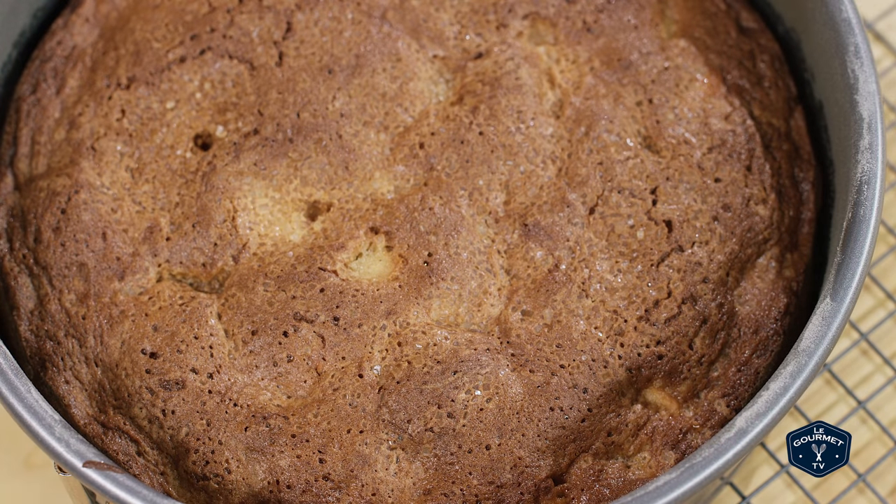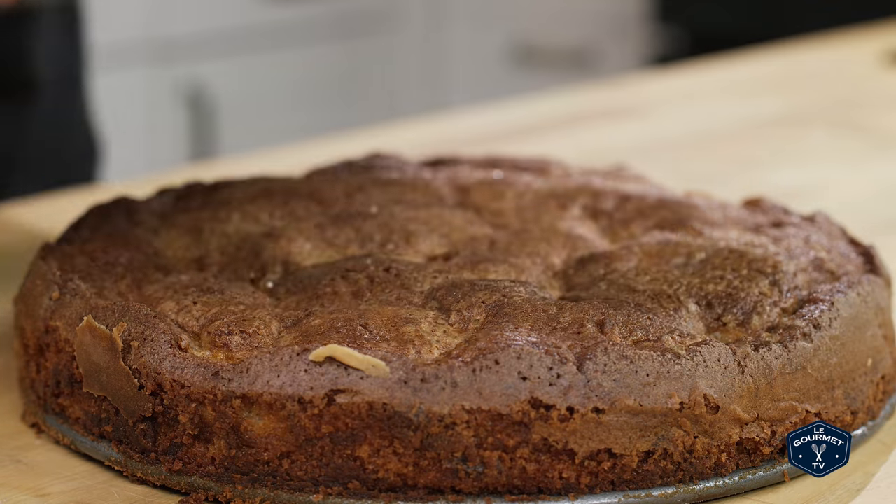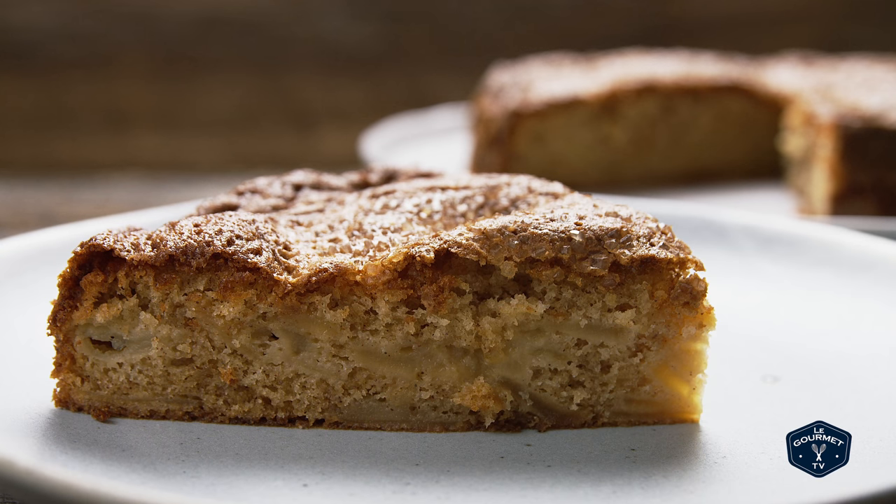Bake this cake for 55 to 60 minutes until it's a deep, rich brown color. Because of the changes we've made along the way, this cake is going to be way darker than a traditional French apple cake — most of those are very light colored. This one will be much darker because we've caramelized the apples, added cinnamon, and browned the butter. Make sure the cake is completely chilled before you serve it. Thanks for stopping by — hope to see you again soon.